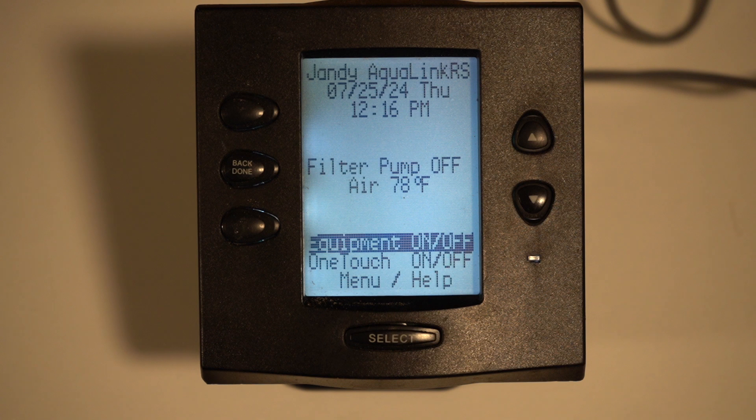Hey, this is Craig the Pool Man with Pool Specialists. Today we've got a short video on how to program up a variable speed pump using the old school OneTouch from Jandy. This is true for any of the Jandy variable speed pumps, and it also works with the Pentair variable speed pumps as well.